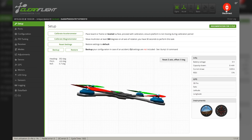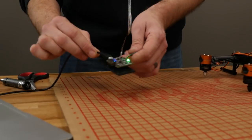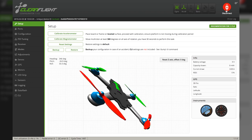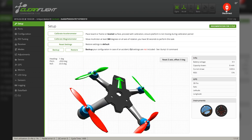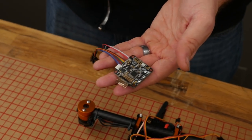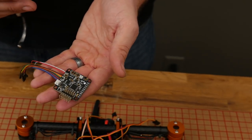When we connect, we should be able to move our NAZE32 board and see a graphical representation of our quadcopter moving exactly with it. Now that our board is flashed and we can see it reacting on the PC to our movements, we're going to go ahead and make our connections.